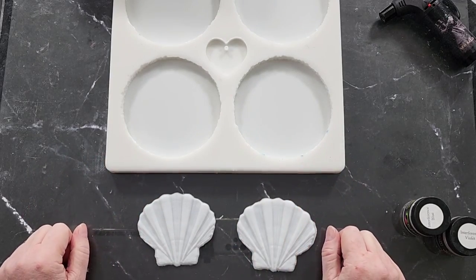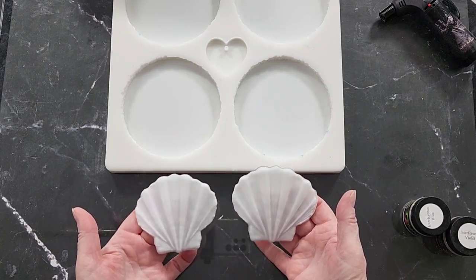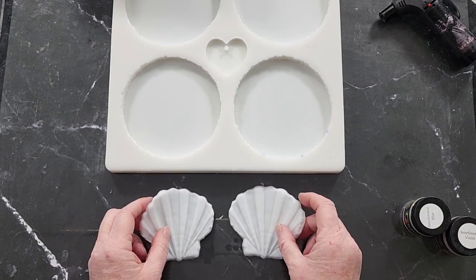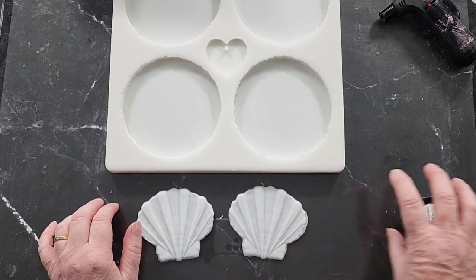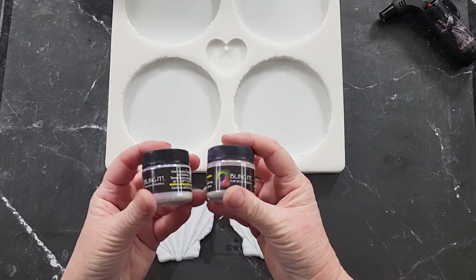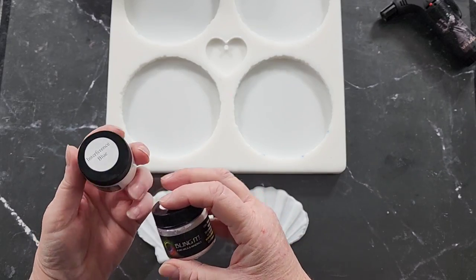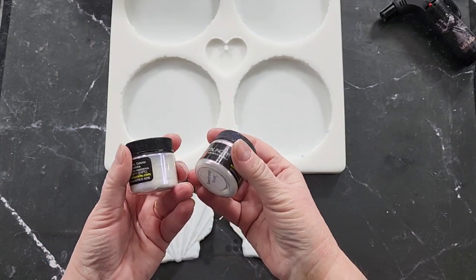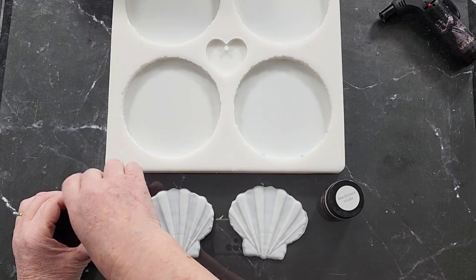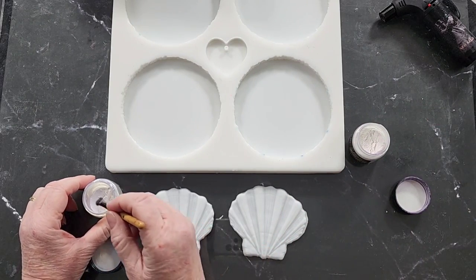G'day guys, welcome back! I've got these two new little silicone inlays that I've made with gorgeous shells. Last time I did the nautilus I was deciding whether or not to use interference powders and I didn't, so I'm going to use them today. I've got 'Bling It' interference — this one's blue and this one's violet. They just look like white powders with a hint of color in them, so I'm going to dust those first and then I'll mix up my resin.